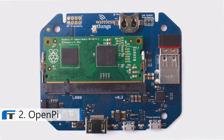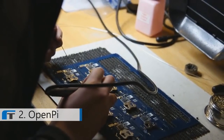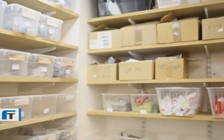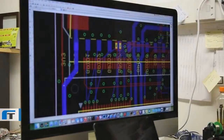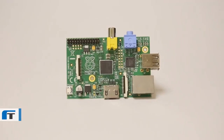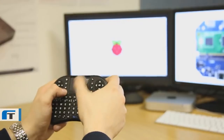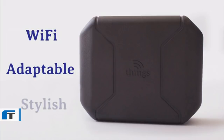This is OpenPi. A wireless computer for inventors, makers and coders to demo, prototype and sell physical products that run software. Here at Wireless Things, we've been searching for ways to ease the journey from an idea to an off the shelf product. Our story originally started by designing an Internet of Things hub and along the way a number of people told us what features they would like in such a product.